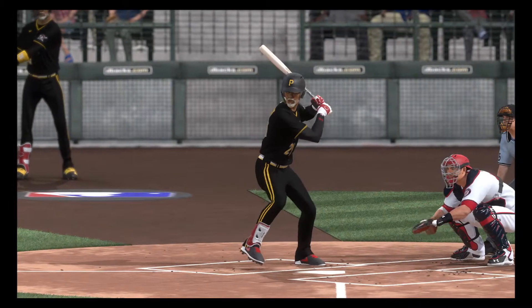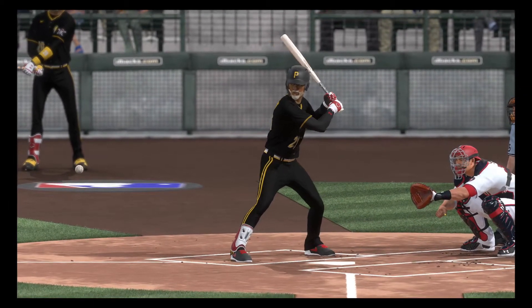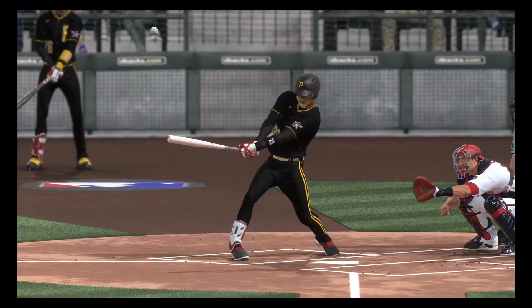Love the homer in the top of the first inning. Give your pitcher a chance to kind of regroup and gather himself with an early lead.